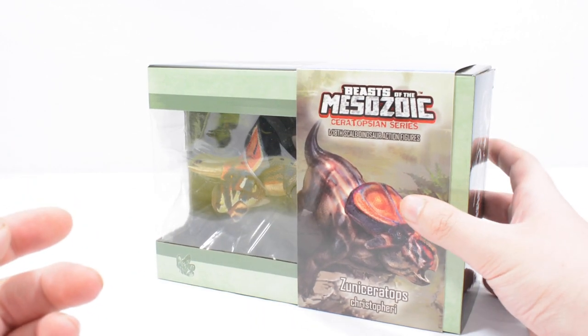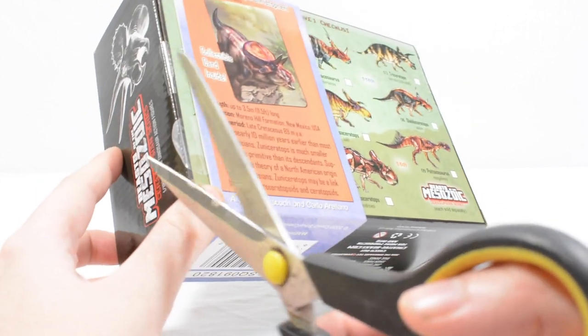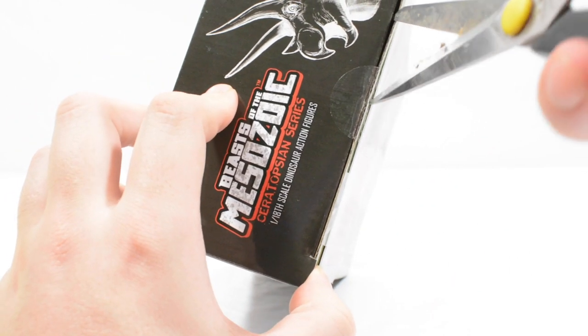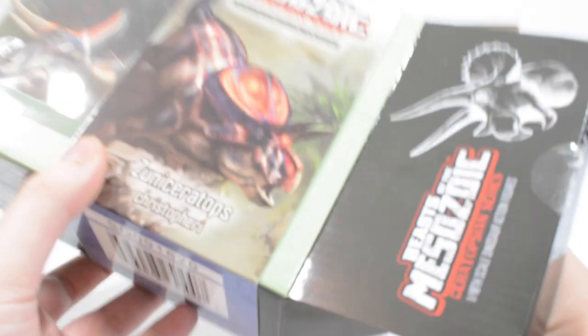So as we unbox this, I can share that vertebrae fossils from the Merino Hill Formation, located in the Zuni Basin, were first reported following a survey undertaken in 1983 by the American paleontologist James Kirkland. Fossils found included turtle shell, fish and crocodile teeth, along with fragmentary dinosaur bones. Further research was undertaken to establish the age and relationships of various outcrops, and several promising areas were identified.